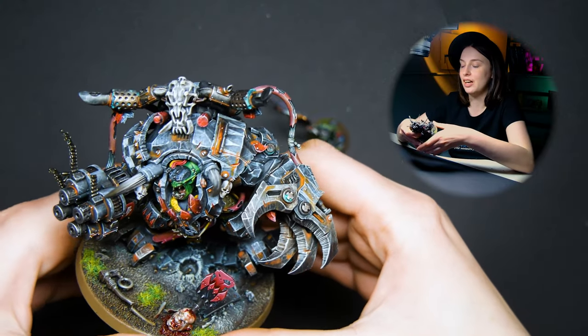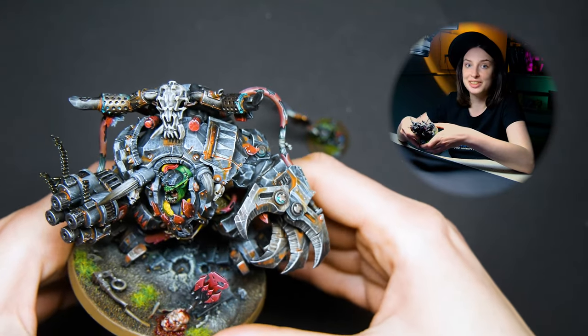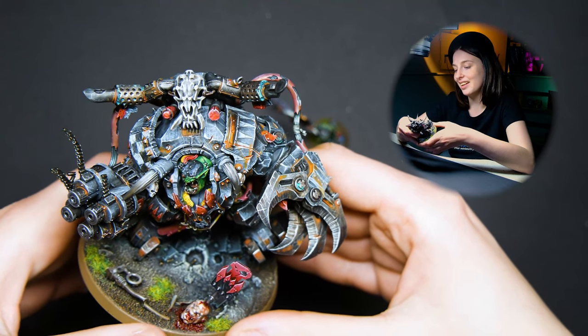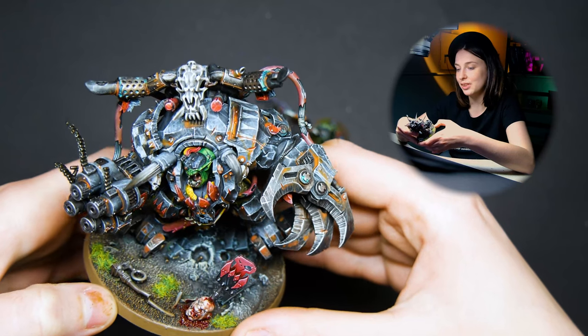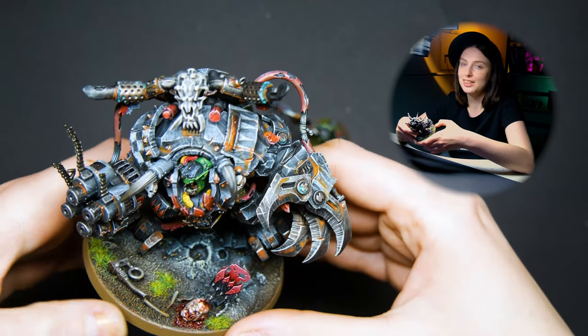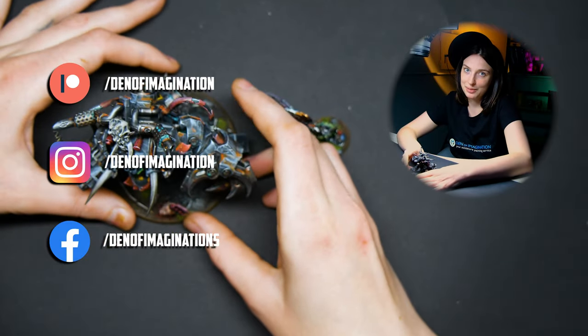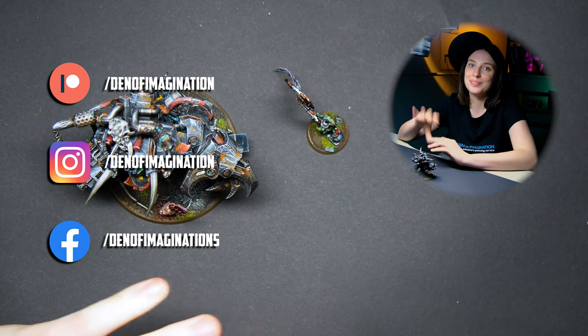It's just amazing to see how many artists with their distinguished styles there are — it's really nice to take inspiration from them. This is a really nice model and I really like how it turned out. Thank you very much guys for watching, don't forget to subscribe to our social media, and see you soon, bye!